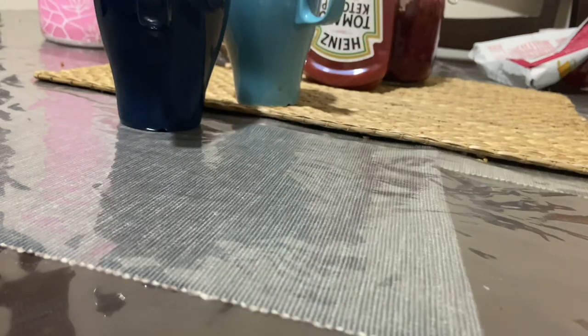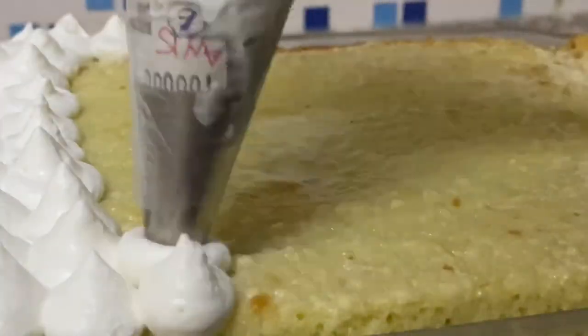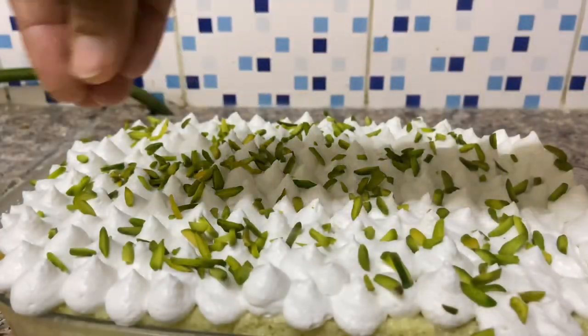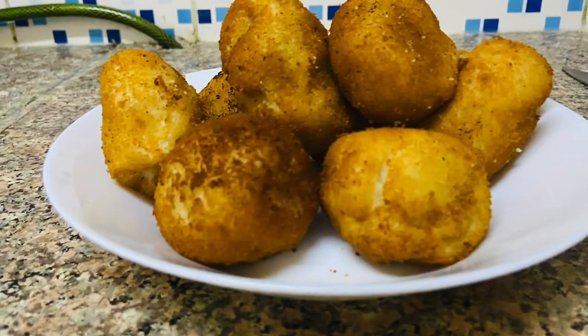Hi friends! Welcome back to my channel! I am going to show you a new vlog today. It's a special day. I am going to show you a milk cake recipe. Also, I am going to show you an Iranian bread shawarma bowl.